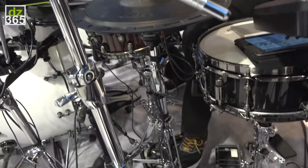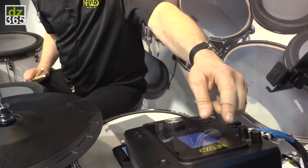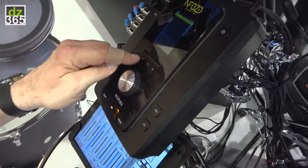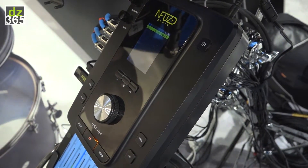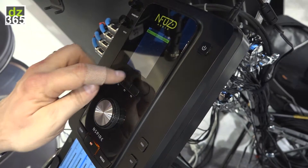All of those by the way are adjustable within the module. You'll notice that we have a nice screen, very easy to read. Three buttons — F1, F2, and F3 — and a dial. This is probably the easiest module to operate. The screen will actually tell you what each button does.